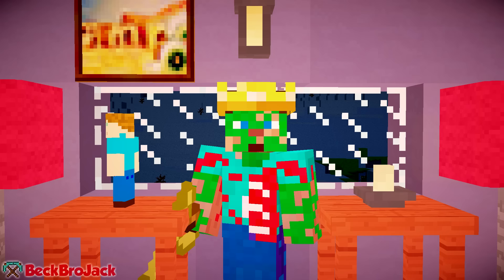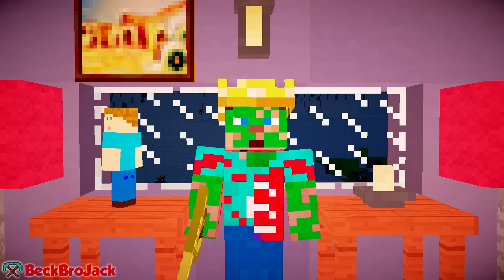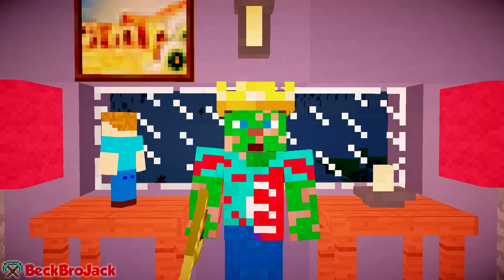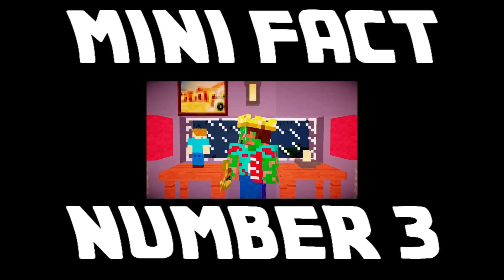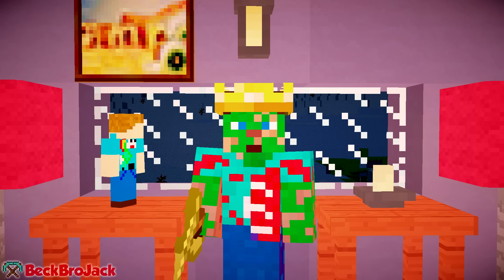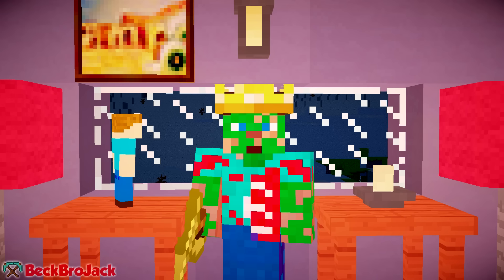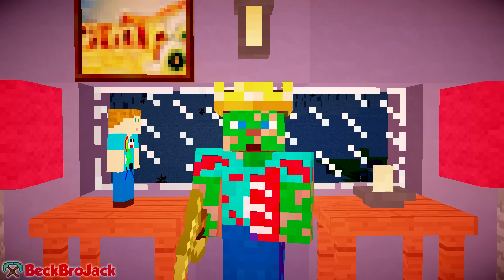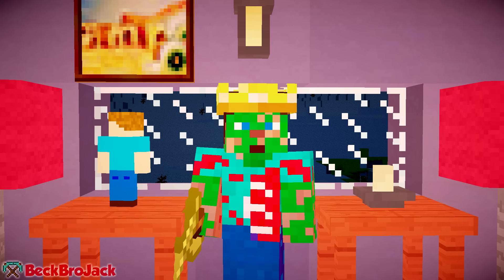Mini fact number two: Craner calls himself and his fans the crazy family. He came up with the name because he wants his channel to be fun and crazy, but he also sees his subscribers as a close family with little to no hate. Mini fact number three: Craner actually dropped out of high school to pursue his YouTube dream. He said in several videos that he wasn't really looking forward to working at a boring job in life and really loved the idea of doing YouTube, so he decided to follow his dreams and eventually it paid off.